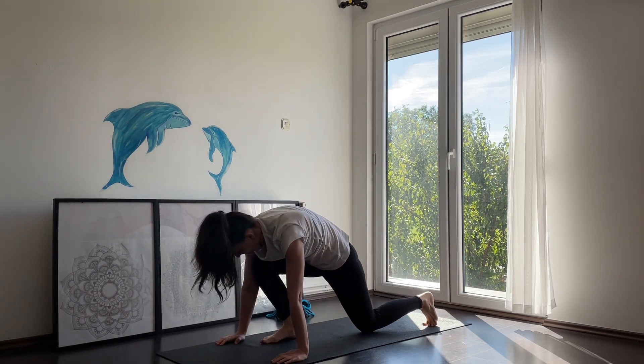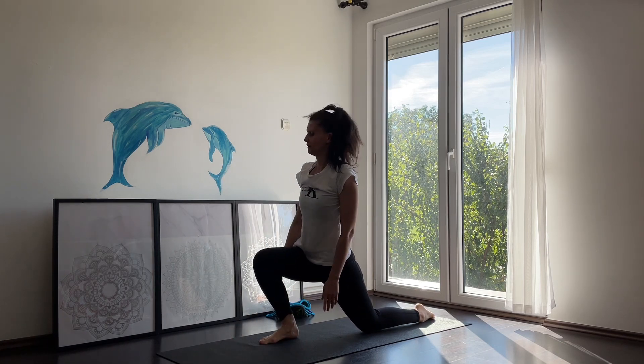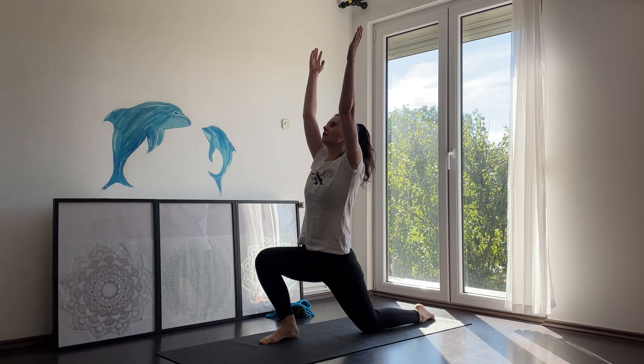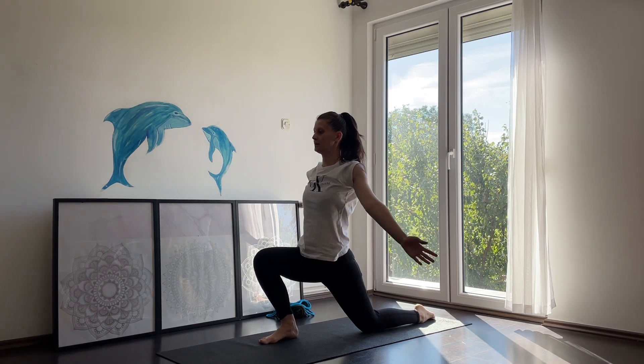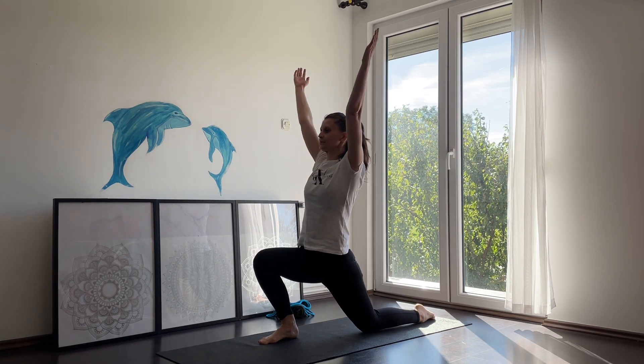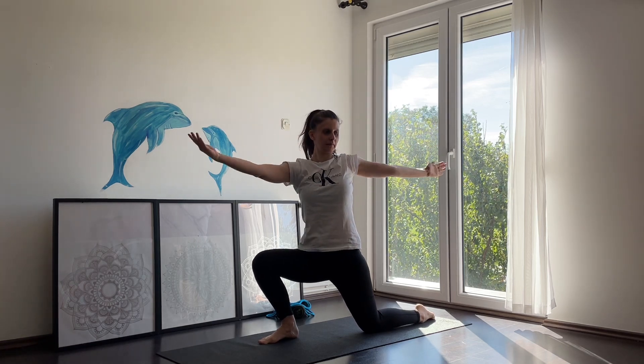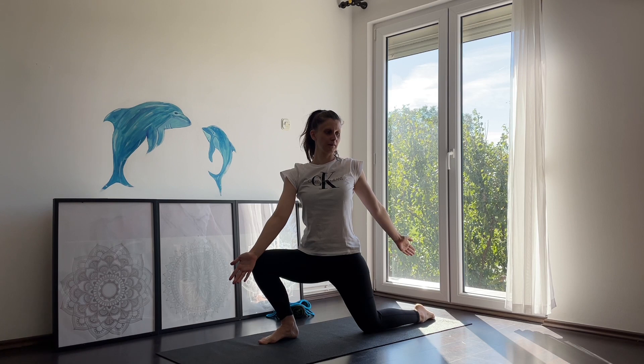From child's pose, come into a downward facing dog. From here, move your right leg all the way in front into a lunge stretch. Take a couple of deep breaths here and hold for a couple of seconds. Optionally, you can turn slightly on the side — pay attention to your spine here.